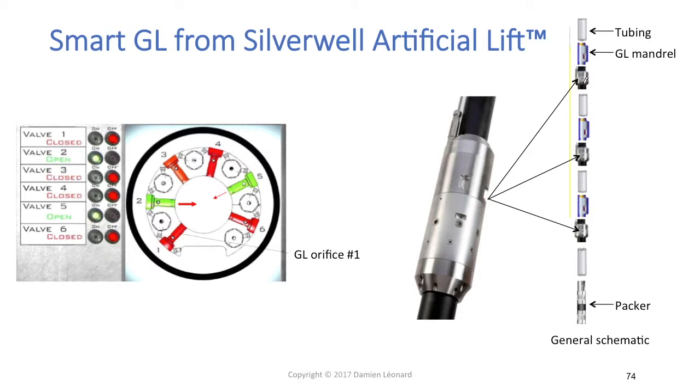Each of these smart gas lifts is connected to the surface by an electric cable shown in yellow. They are all connected through the same electric cable, and you have a surface control panel at surface — we can see how it looks like over there.